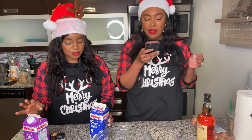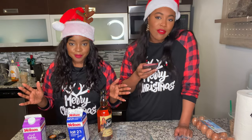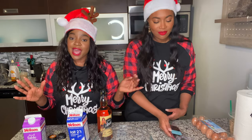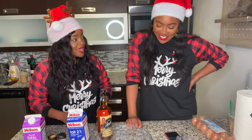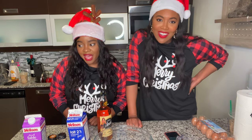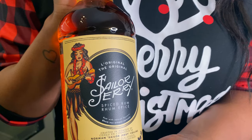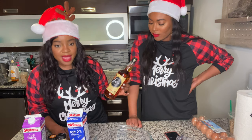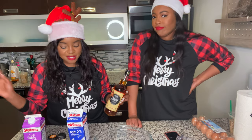We need cognac, brandy, or rum — and that was a whole situation. Neither of us drink. Cognac to me is just a bottle that says cognac on it, so we didn't know cognac was a plethora of different things. The guy pointed us to the section and we were lost. Apparently this spiced rum is supposed to be a really good mixer, so we're going with that.